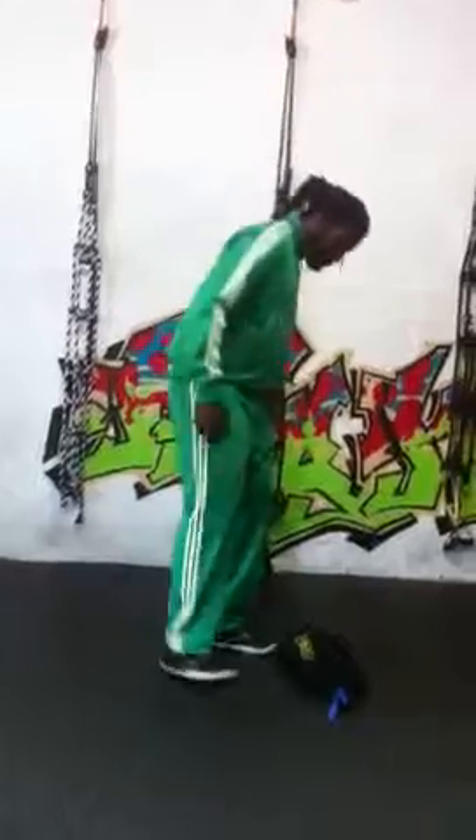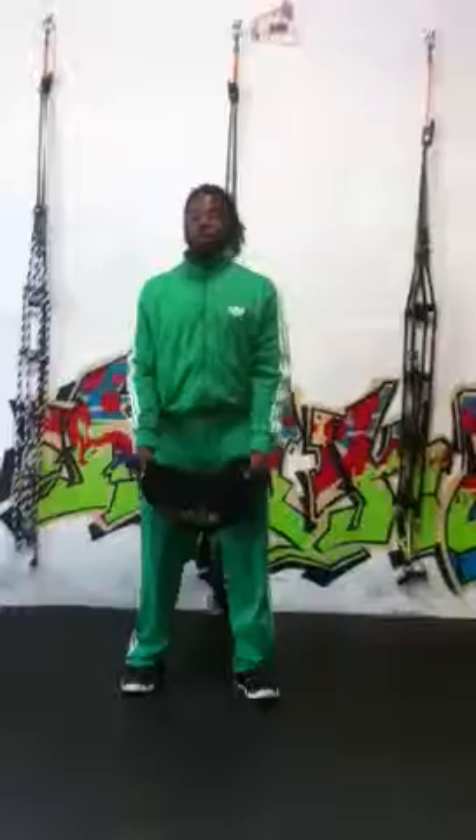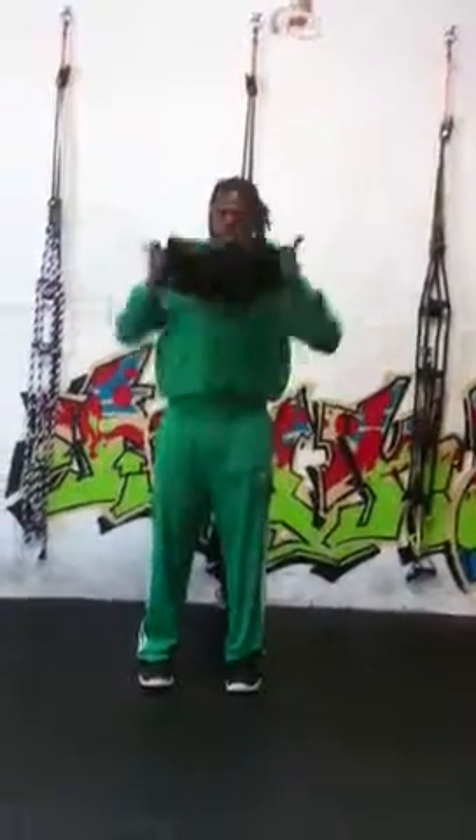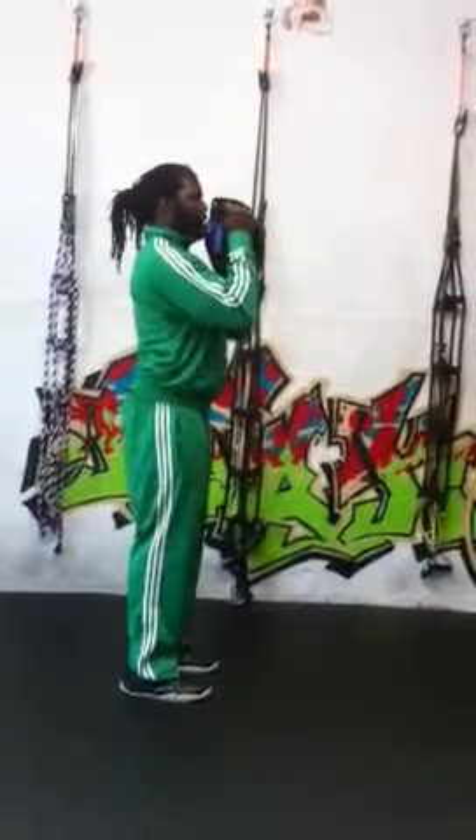Grab your bag and pick it up. We're going to do palm spacing now, starting with elbows under the bag. We're going to stash it up — elbows are going to be directly under the bag. Heads up, chest out.